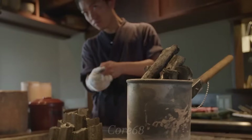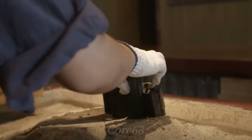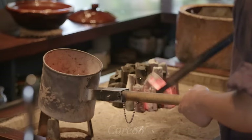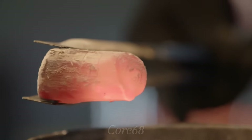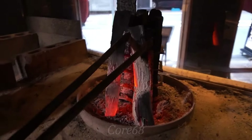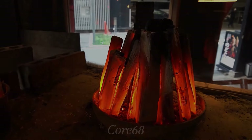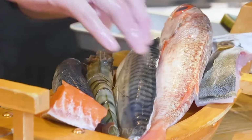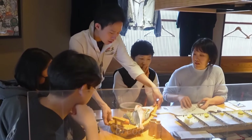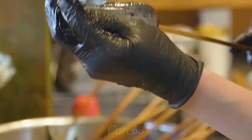Unlike regular grilled dishes, rubatayaki is only grilled with benkutan, a compressed charcoal with no additives or chemicals. To achieve the most perfect rubatayaki, we should proceed with the grilling process after the grill has heated to about 1000 degrees. The grill is prepared when receiving requests from diners. Vegetables will be grilled directly on the grill. For meats and fish, they will be fixed on specialized skewers, then spread with a little salt and grilled.